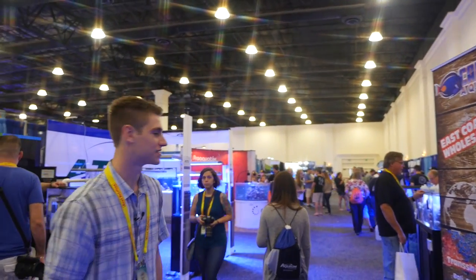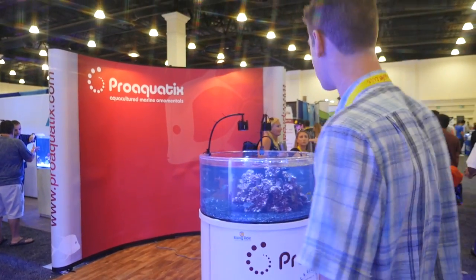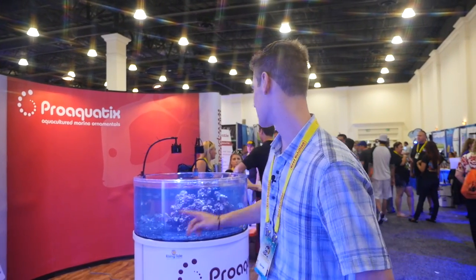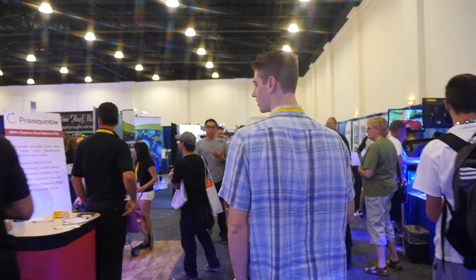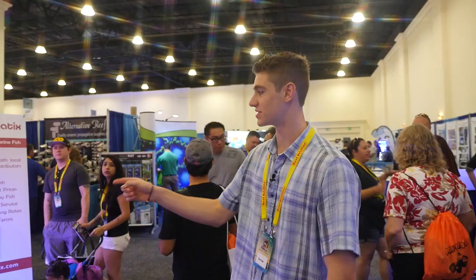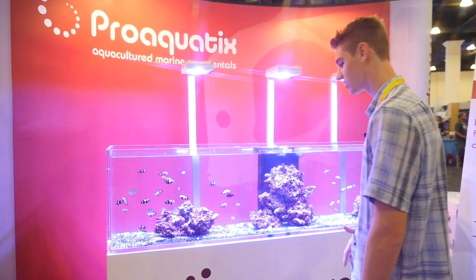There are literally just rows of rainbow acans. Pro Aquatics - they have some really cool tanks. I love this one; every year I think they bring it. It's like a circular tank and you just see all those cool fish going around in circles. Their other cool tank features a lot more of their unique clowns and stuff.